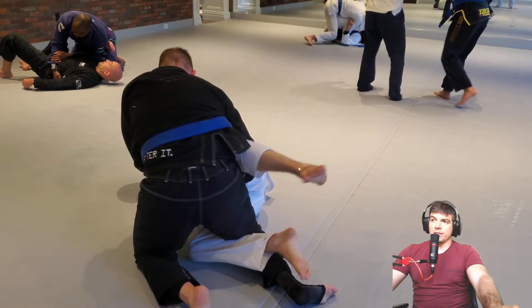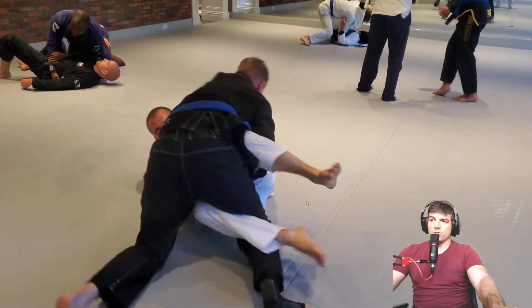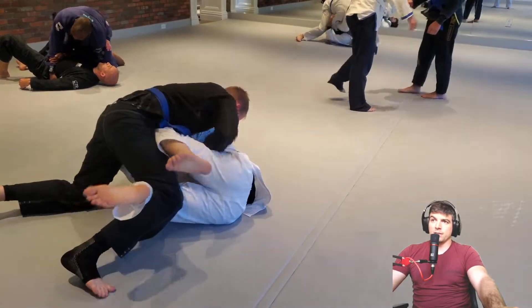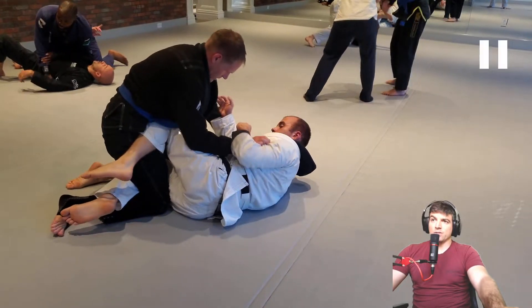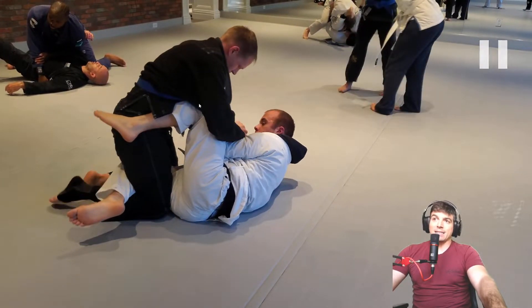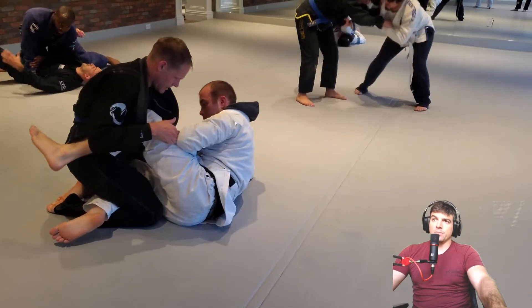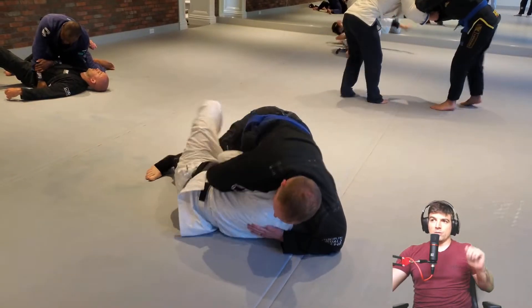In this half guard, you should look to connect your feet — at least stomp them together. Don't just leave them out in like no man's land. Make it a closed loop, it makes it a little stronger. Chris, any time someone has a knee shield and it's low, you should try to smash it down and put their knees together, and then you work the pass from there. Now that he's got a high knee shield, it's not going to be as easy. But anytime the knee shield is at like rib level or lower, you could just look to smash.